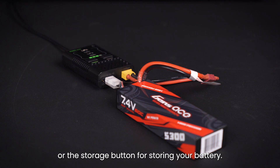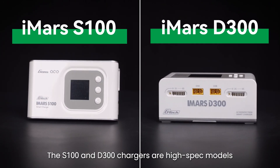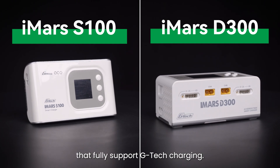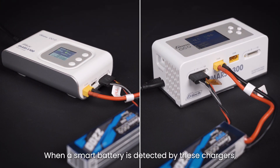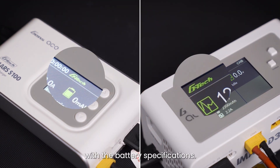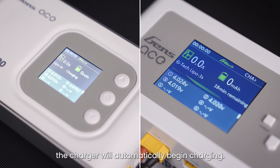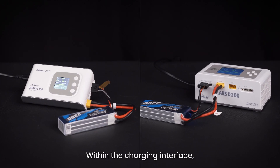Or hold the storage button for storing your battery. The S100 and D300 chargers are high-spec models that fully support Gtech charging. When a smart battery is detected by these chargers, the charger screen will display the Gtech icon along with the battery specifications. After a five-second countdown, the charger will automatically begin charging.